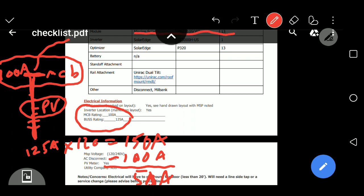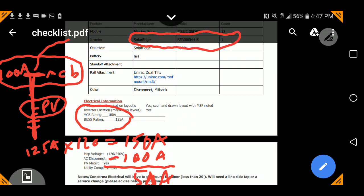So how many amps is this inverter going to kick out? This inverter is the SolarEdge SE3000H-US inverter. We want to know what its output is. The output of that has to be lower than 50 amps.